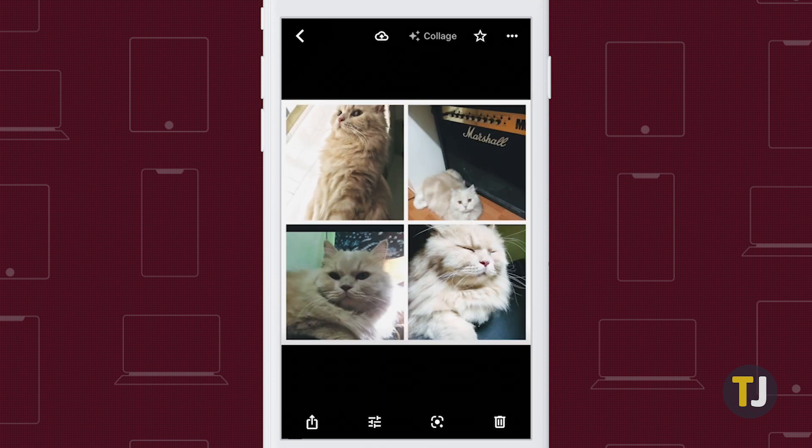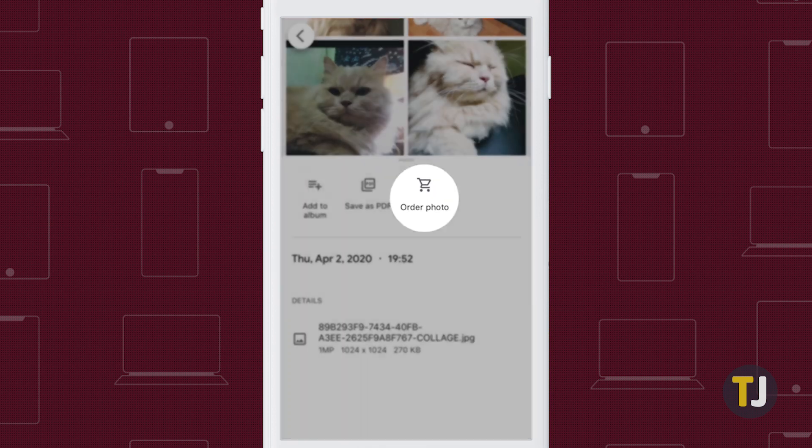When you're happy with your collage, you can share it with your friends, save it to your phone, or, in select countries, order it as a print through Google Photos by clicking the menu icon at the top and selecting Order Photo.